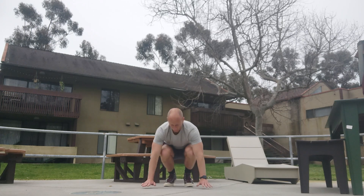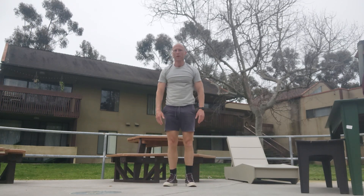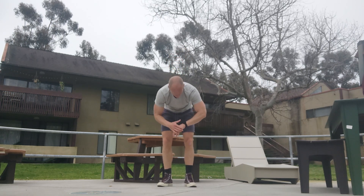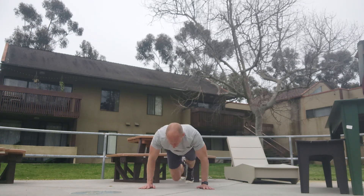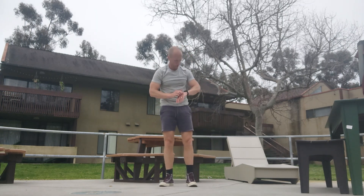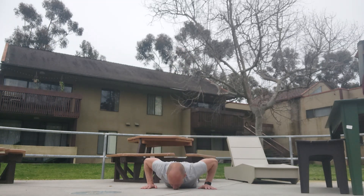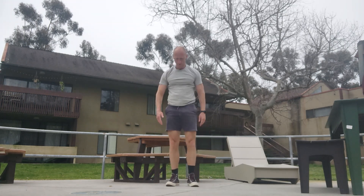Down. One, two, three, four, five, six, seven, eight, nine — sixty-one. Down. One, two, three, four, five, six, seven, eight, nine — sixty-two. Down. One, two, three, four, five, six, seven, eight, nine — sixty-three.